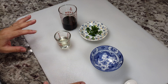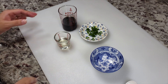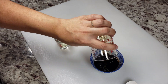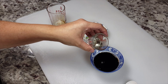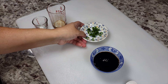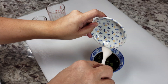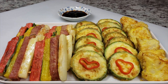I'm going to make a quick dipping sauce that goes perfectly with these different pancakes, and it's very simple. I have four tablespoons of soy sauce, two teaspoons of rice vinegar, and some chopped green onion. Just give that a mix and your dipping sauce is done.